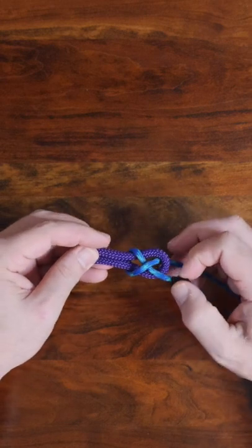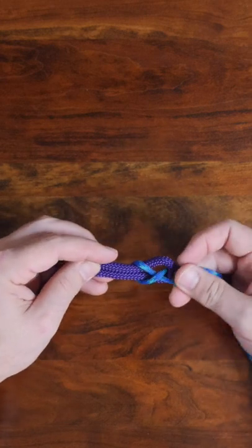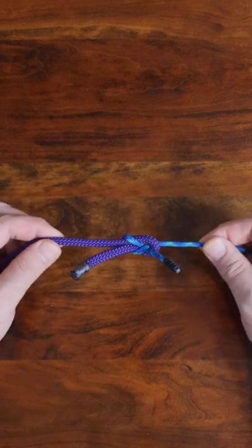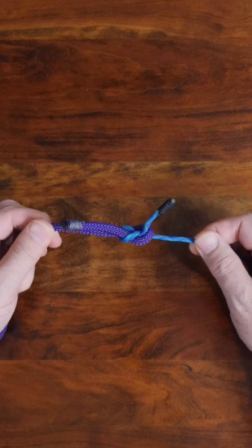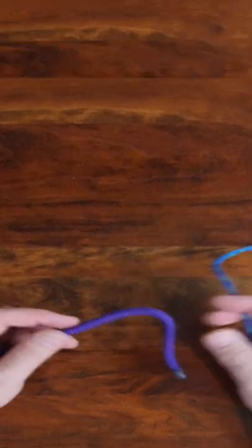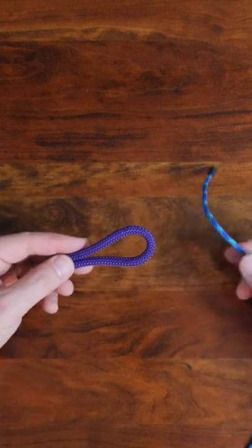In practice, however, this knot can easily slip if the line diameters are very different or if the material itself is very slippery. In that case, there are several other knots that may be used for this purpose. I recommend checking out my video, 24 Great Bend Knots.